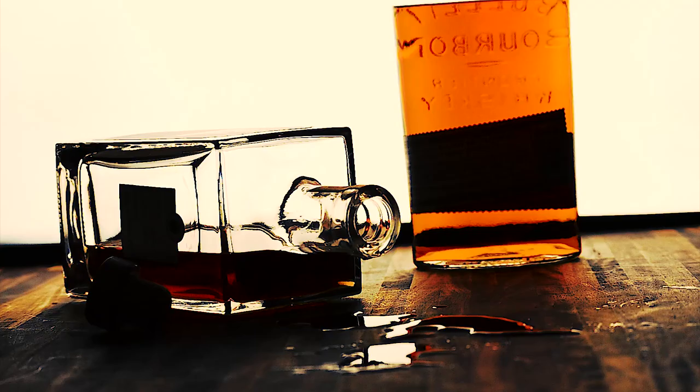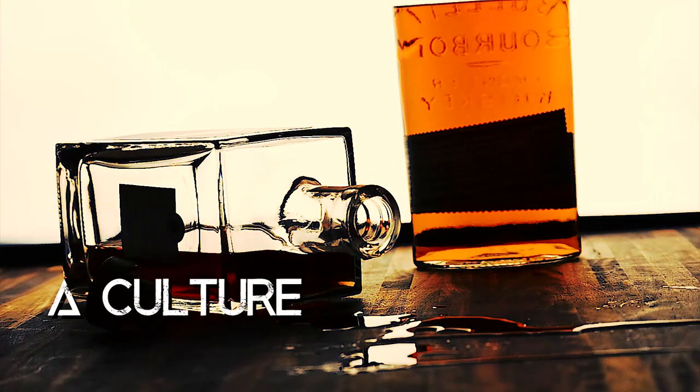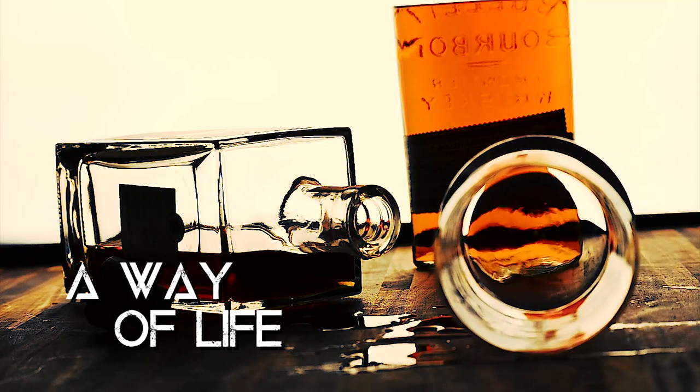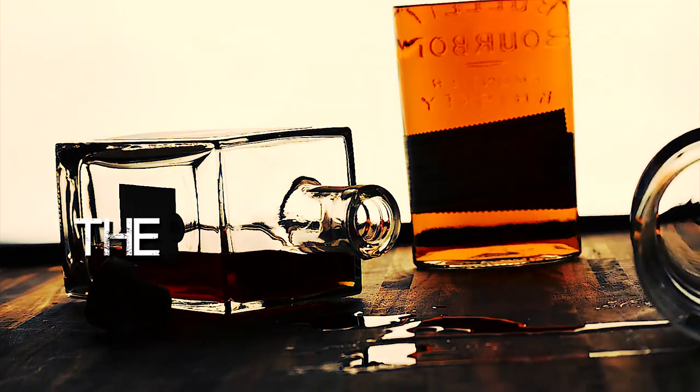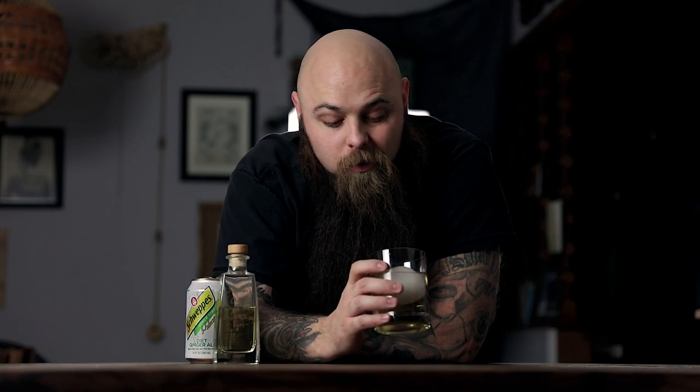I'm Chris Fox, and this is The Bourbonite. I'm going to make a whiskey ginger, also known sometimes as an Irish Buck.